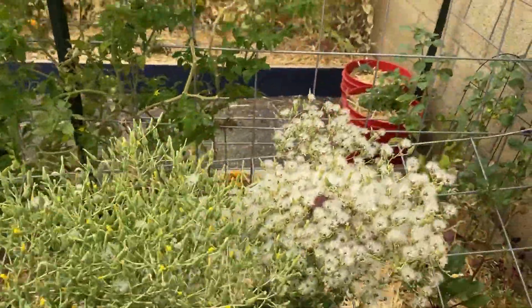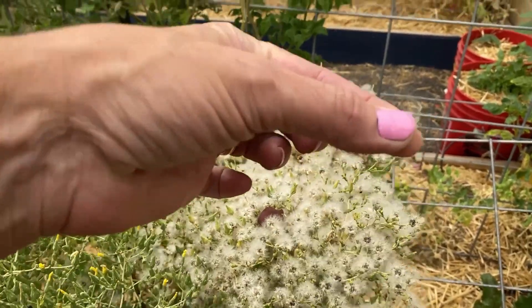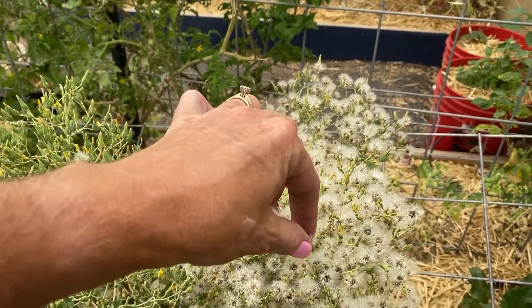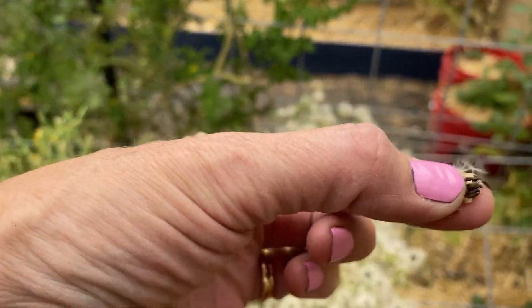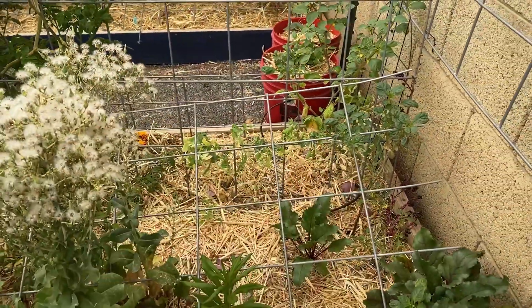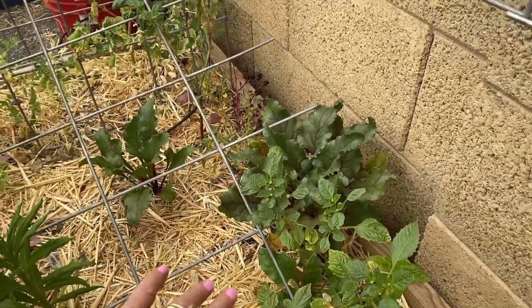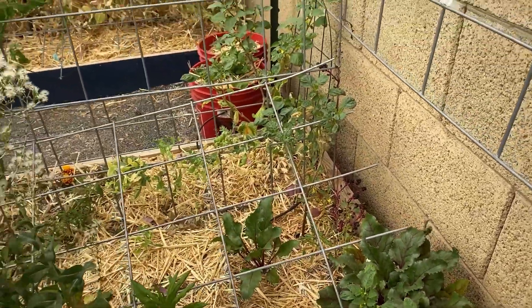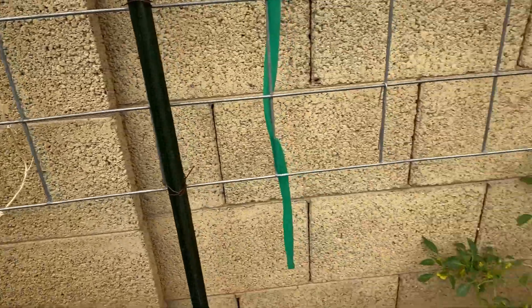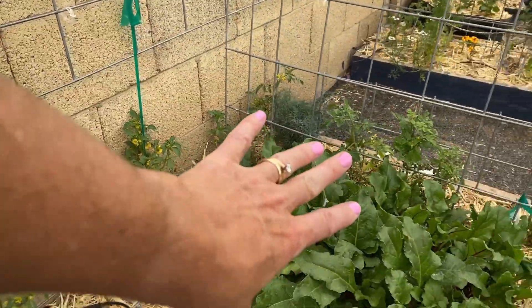Two lettuces bolted quite a while ago and I'm just letting them get their little seeds — they're not quite completely dried up; you can see those are the seeds right there. A few more beets in here, and then these are again the purple tomatillo on this side, and then over in this bed is green tomatillos.